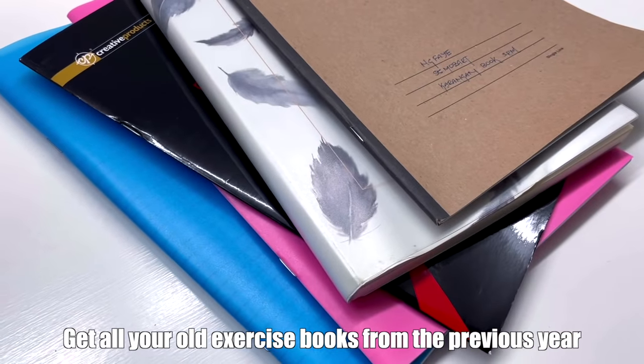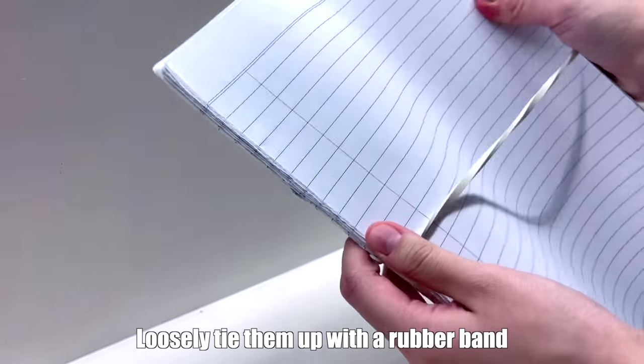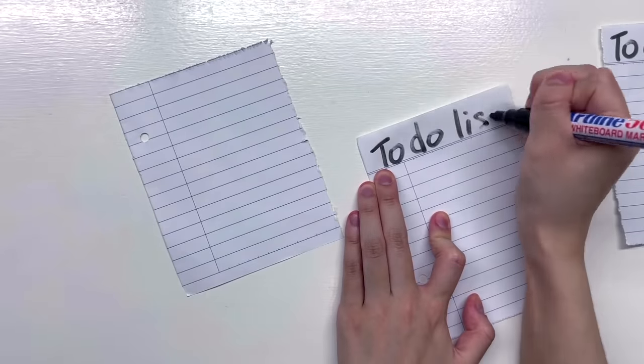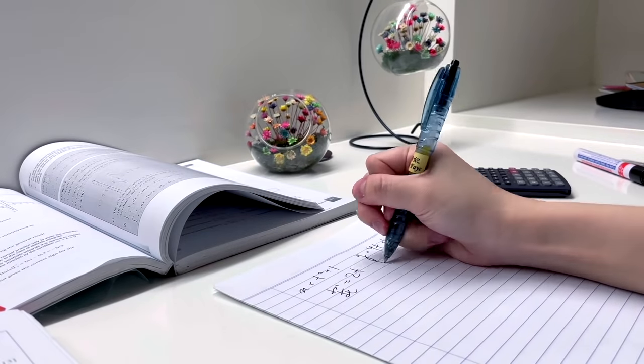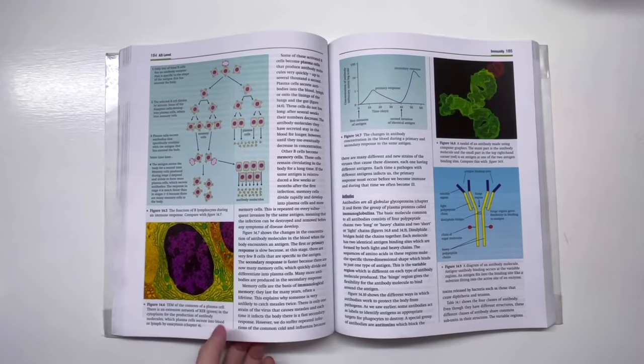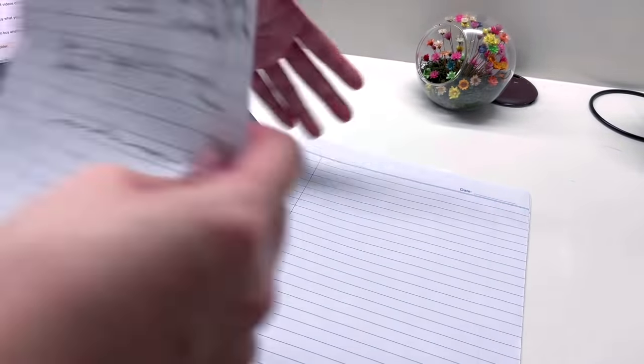Next, make a rough paper booklet — this is a hack my mom taught me, and moms know best. Get all your old exercise books from the previous year and tear out all the pages you didn't use. Loosely tie them up with a rubber band or put them in a folder. Use this batch of paper as rough paper — tear it into small strips for to-do lists, use it for math workings, scribble notes during class, or use it for blurting, which is one of my favorite study techniques. After studying a topic, scribble down everything you can remember, then identify what you missed. This hack is efficient and environmentally friendly.